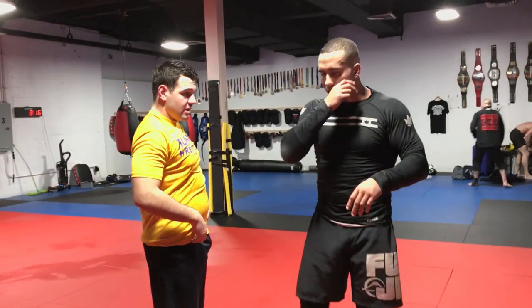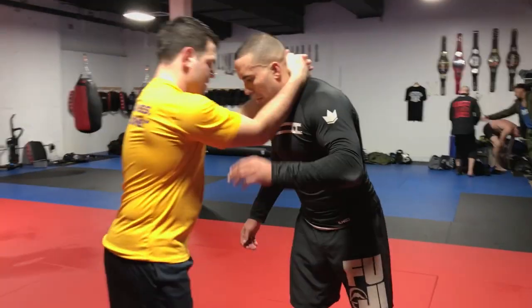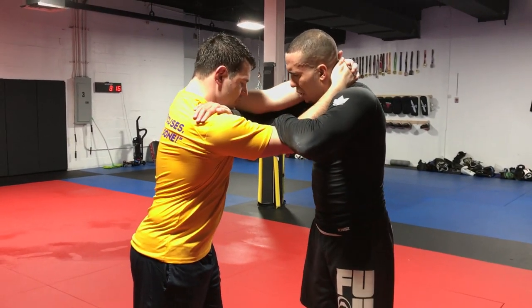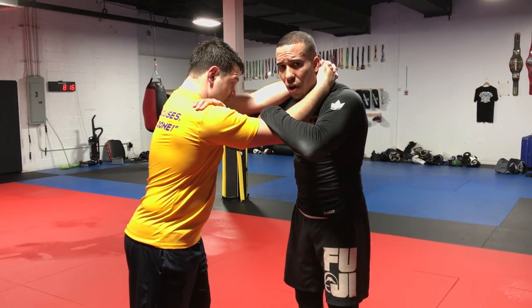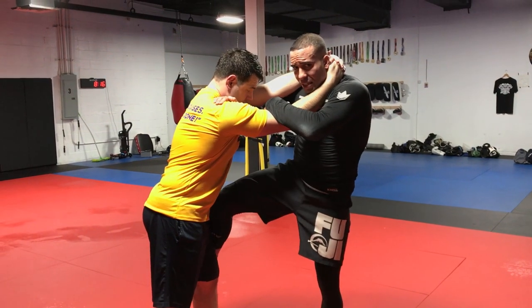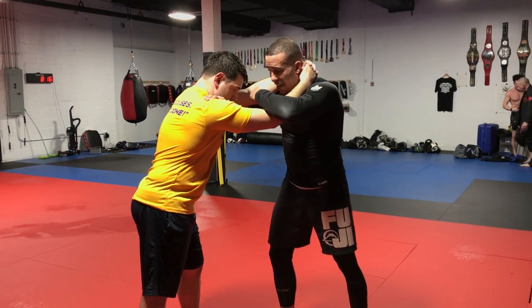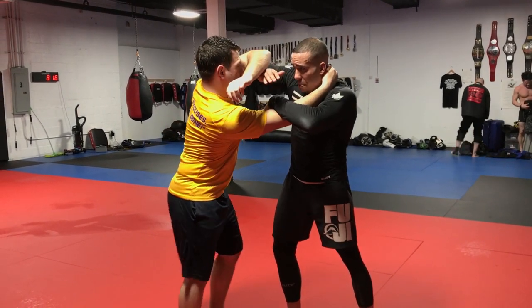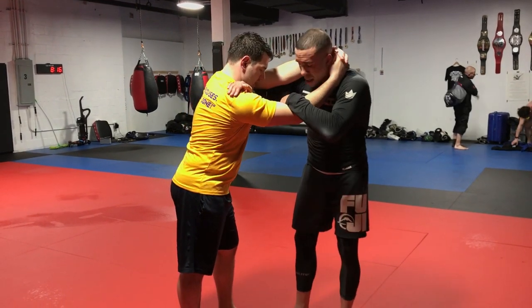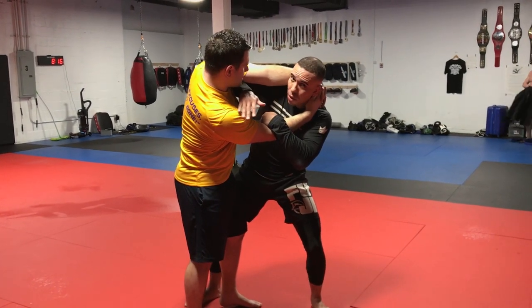Number two — another good one. This time I'm going to grab the elbow and come under, making a cross grip under his far elbow. Same concept. I use my shin on his hip to gauge distance. I have his right hand nullified, and if he goes to elbow me, I have a shield with my left hand and my right elbow. From here I'm going to start to hop to the outside.